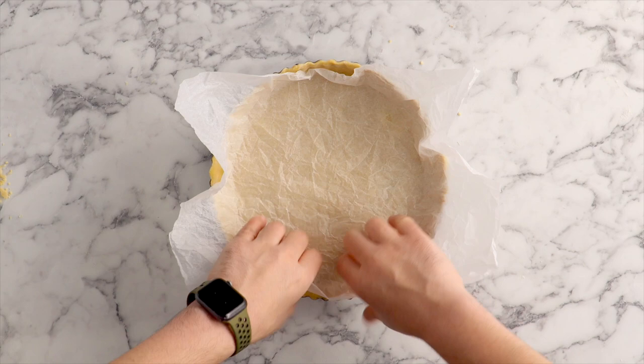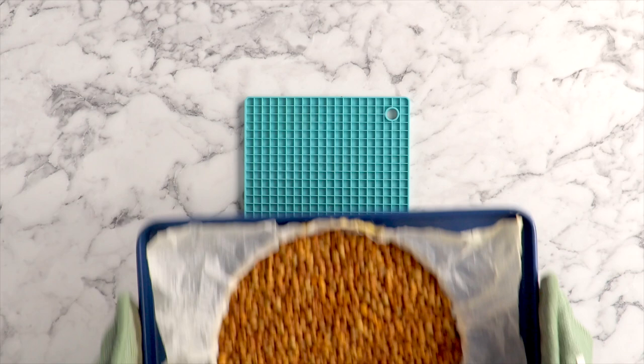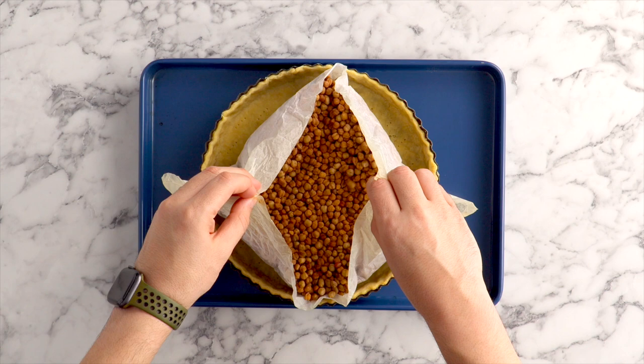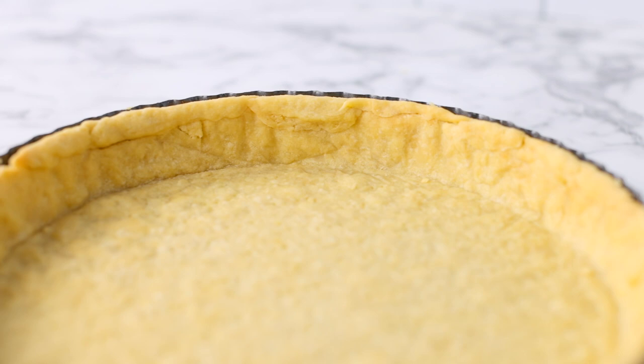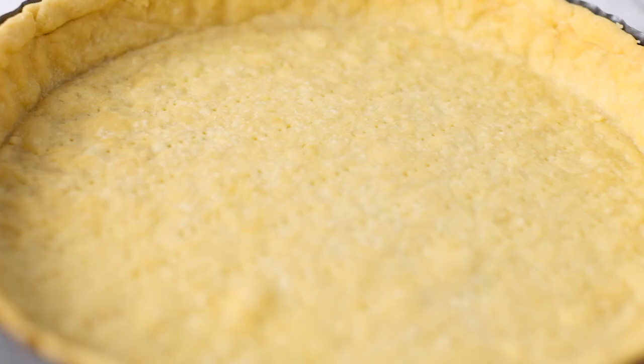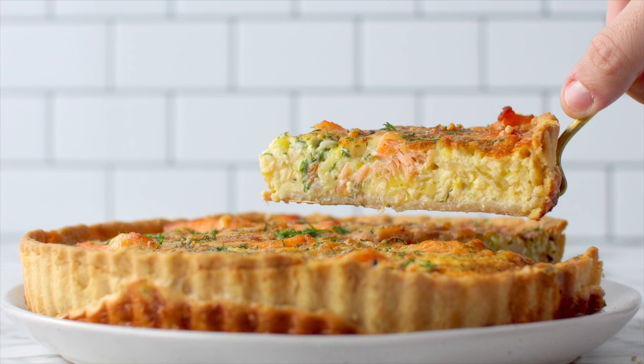Use some baking beads or chickpeas for blind baking. This is going to go in the oven for 15 minutes. Once baked, gently lift up the baking beads or chickpeas from the corner of the baking paper and set those aside in a bowl to cool. Then put it back in the oven for a further 10 minutes until lightly golden — at this point it's perfect for a quiche filling. If you want to fill it with a no-bake filling like a chocolate ganache, bake it for 20 minutes instead of 10.